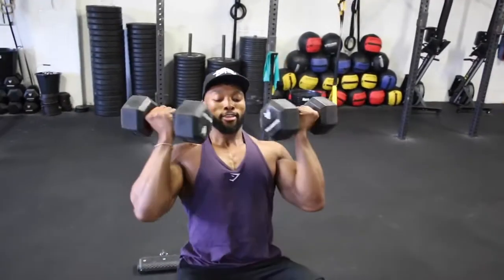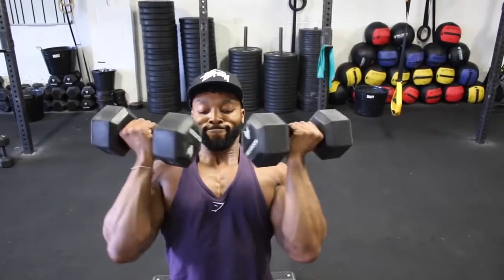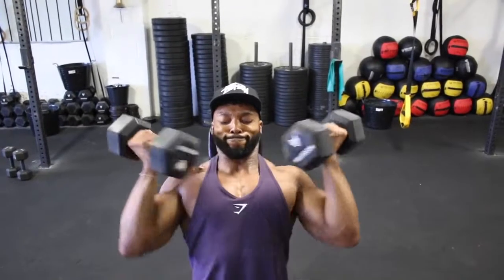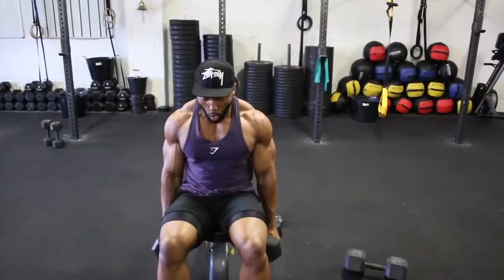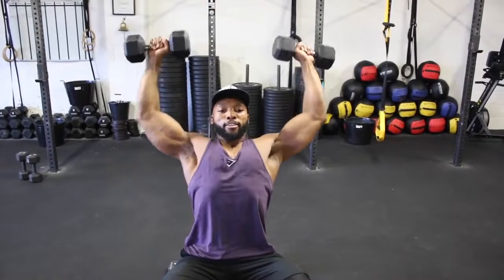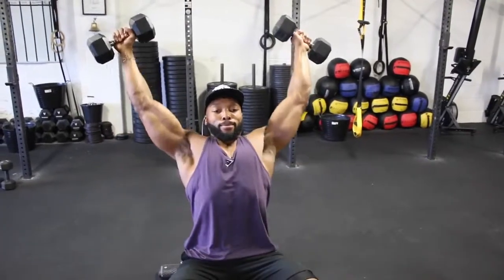One thing I have noticed when doing these workouts without a mirror — it makes you really focus on what you're doing and the muscle you are working. I tried this session with a mirror in a commercial gym and also at a CrossFit box and it makes a huge difference, but in a good way in my opinion. So try with and without a mirror and see if you feel a difference.